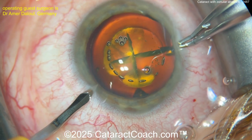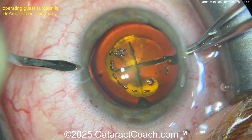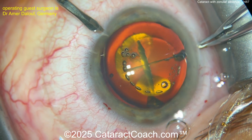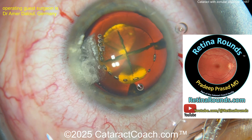Remember, the laser can create the capsulotomy using laser energy — you don't have to have that tearing action which requires some counter-traction. The surgeon is making a couple of paracenteses here, probably to put in some capsule retraction hooks or capsule stabilizers.